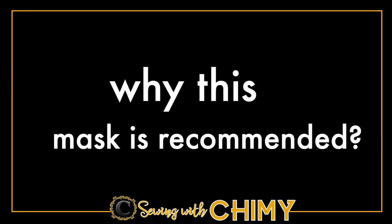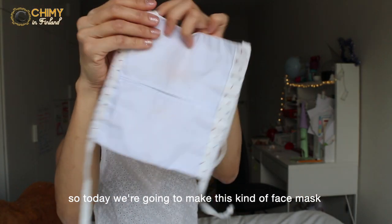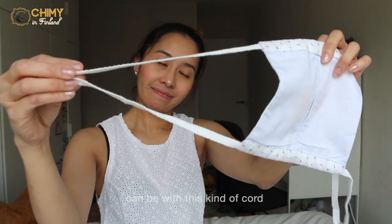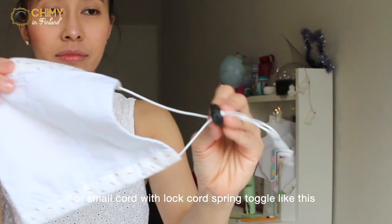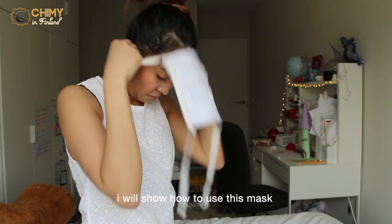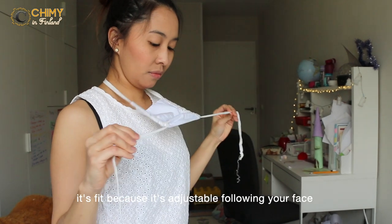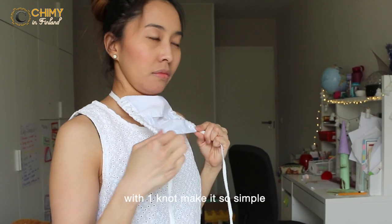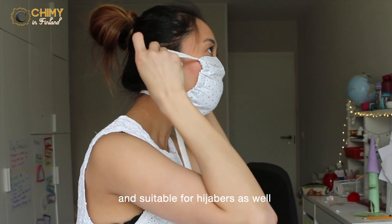First thing first, why is this mask recommended? We are going to make this kind of fabric face mask with a pocket for a filter. It can be worn with a rope or small elastic cord with a lock cord spring toggle. It's adjustable and fits following your face with one knot tie, making it simple and suitable for hijabers as well.